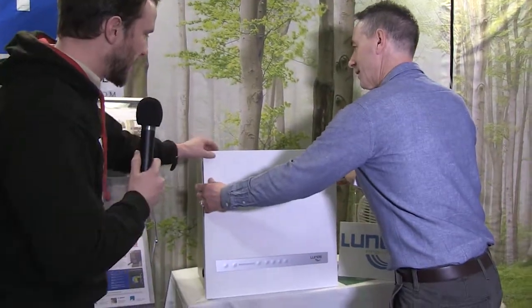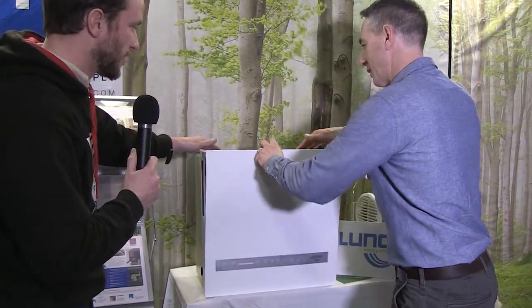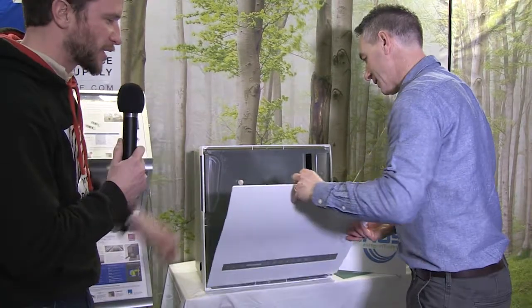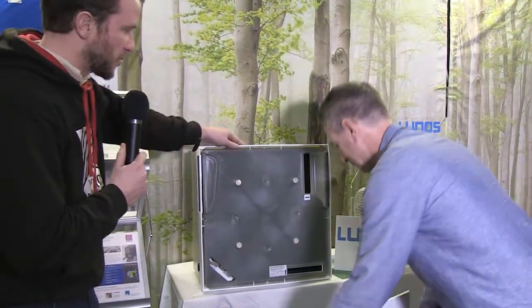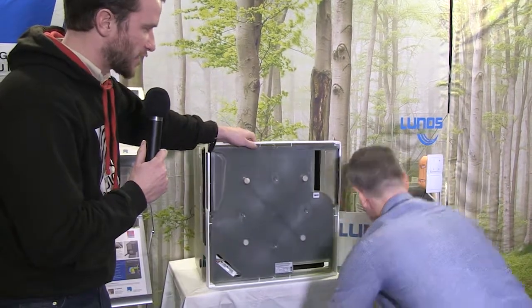We have two fans in here — exhaust and supply running at all times. We also have an anti-freeze mechanism that works by actually changing the rate of ventilation when it gets too cold: it speeds up and adds a little bit more warmth to that core, and it automatically knows when to do that. Let's look under the hood — let's take this whole plate off since we don't have it attached. This is the cover that comes off, and this would be the piece that would normally be fastened to the inside.